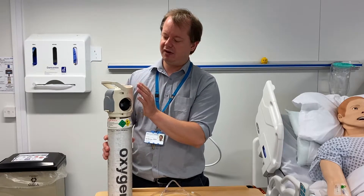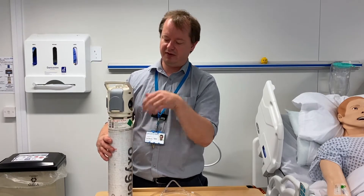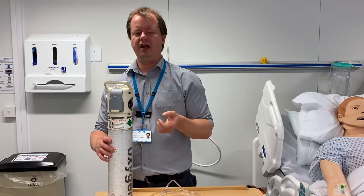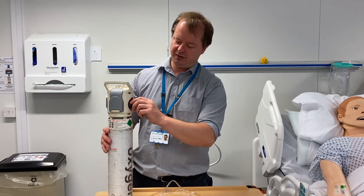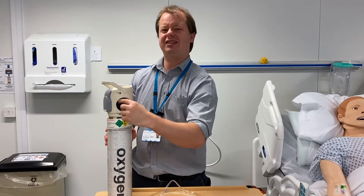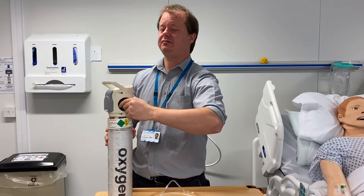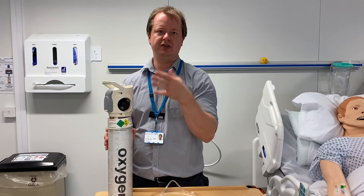When oxygen cylinders first arrive, this valve can actually be shut. So if you connect to your patient and turn it on, it won't actually work. When you first use it, you need to make sure it's open by turning the valve — you just turn it all the way until it stops, and then it'll be open. You can't turn it too far.